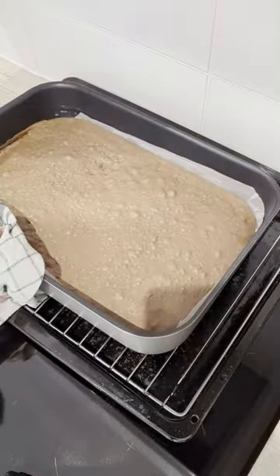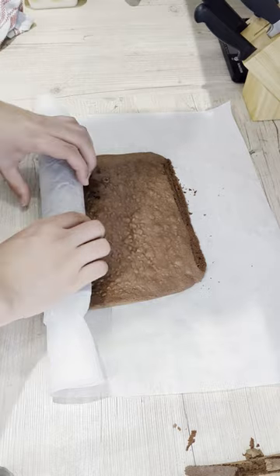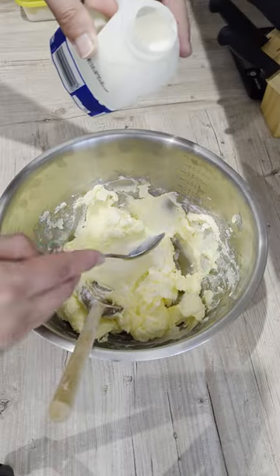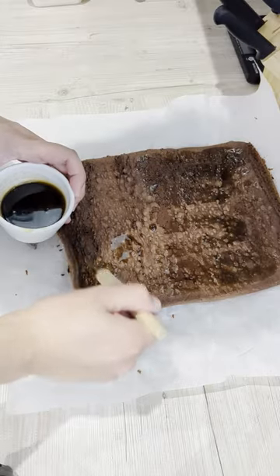For my American chocolate buttercream, I creamed together my butter, icing sugar, and salt, then added in my melted and cooled chocolate before adjusting the consistency using whole milk. My sponge was generously brushed with a coffee sugar syrup.